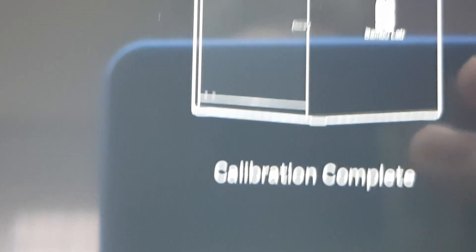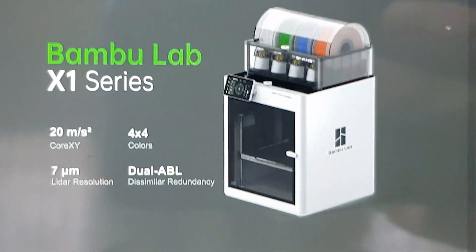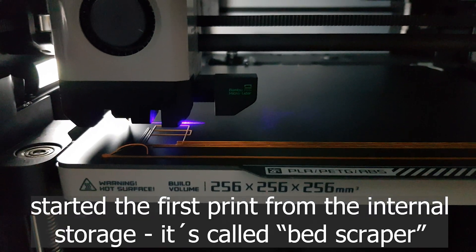Okay, it says calibration complete. Next. Initial setup complete. Please ensure that the hotbed fixed foam and resin are removed before printing. Okay — start printing. Okay, here we are. Things of the self-calibration.